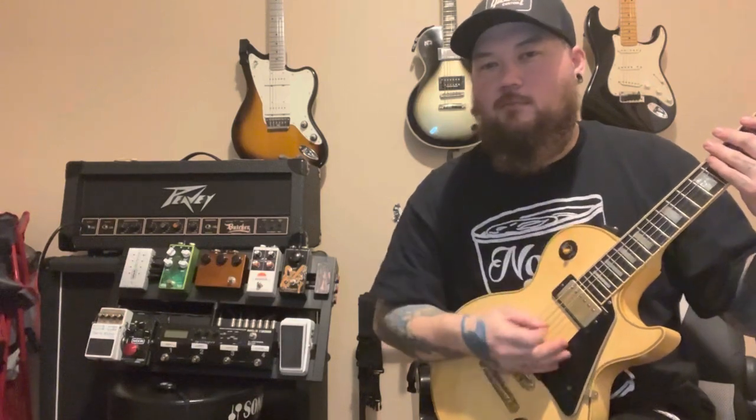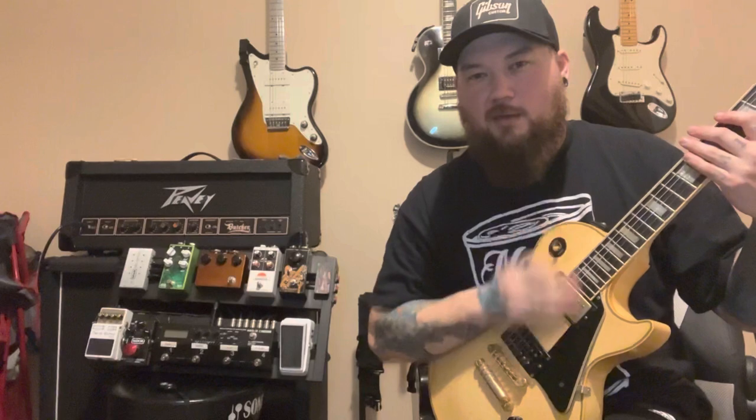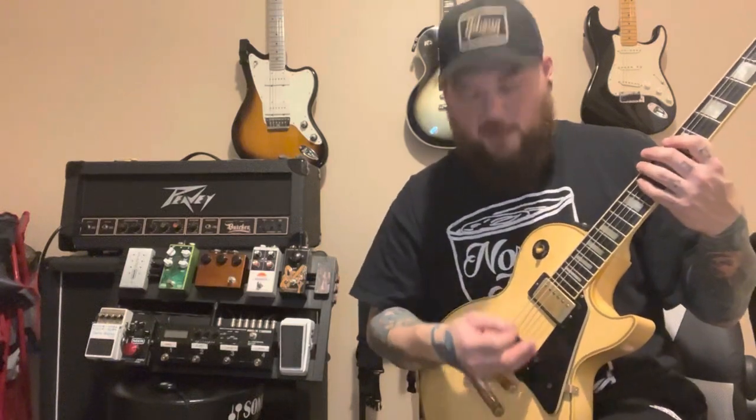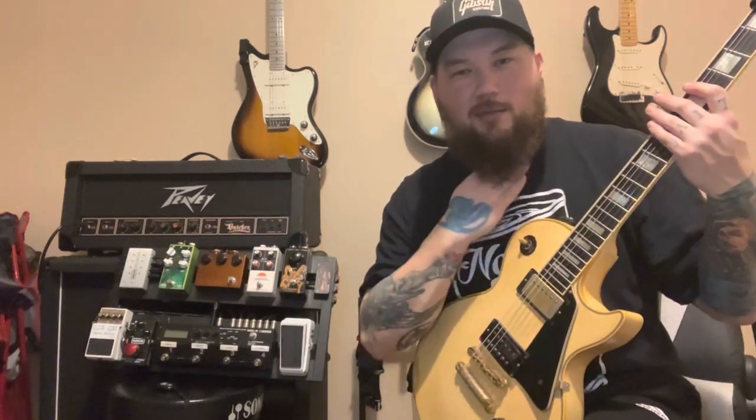Another reason I stuck with Les Pauls is the switch location up near the neck. A lot of people don't like that, but because I play anchored to the bridge, it's never in my way. I can hit it with the back of my thumb mid-strum — right there. On an SG I used to own, the switch was down by the body, so every time I wanted to change pickups live I had to reach way out of my natural playing position. The Les Paul switch just fits my playing style a lot more.